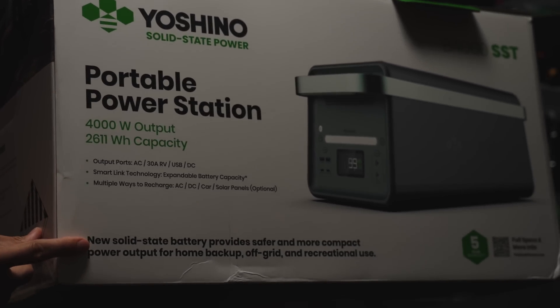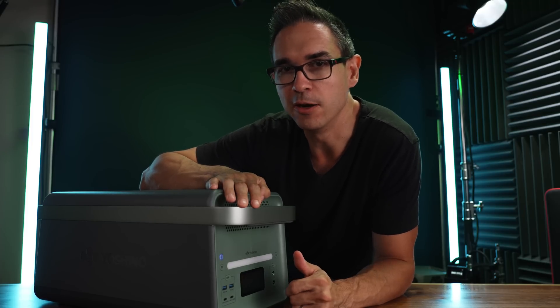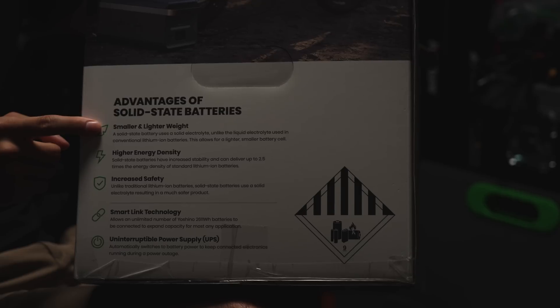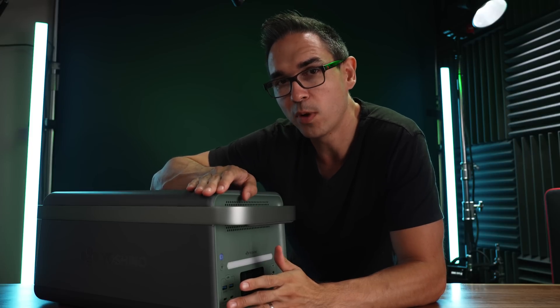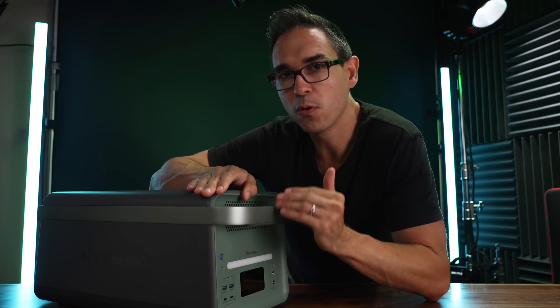Yoshino reached out to me and asked if I would review their battery, and once I saw what it was, of course I said send it right out. The advantage of a solid state lithium battery is that as it scales up in size, so does the energy density more so than the other existing types of lithium batteries. What we're looking at here is a 2,600 watt hour solid state lithium battery that has an output of 4,000 watts.